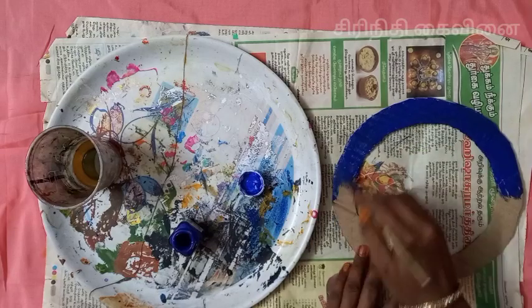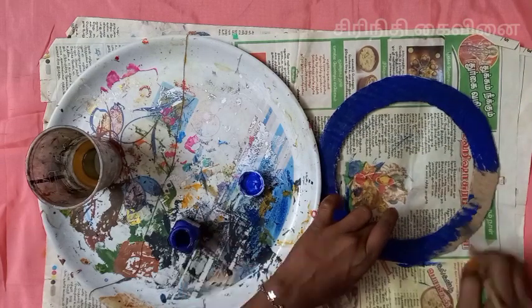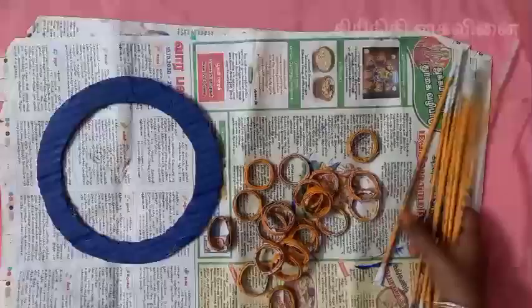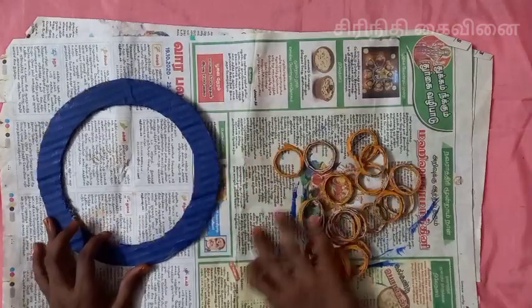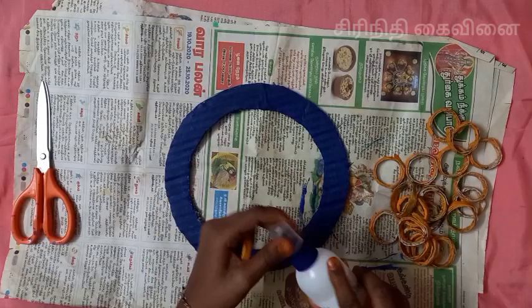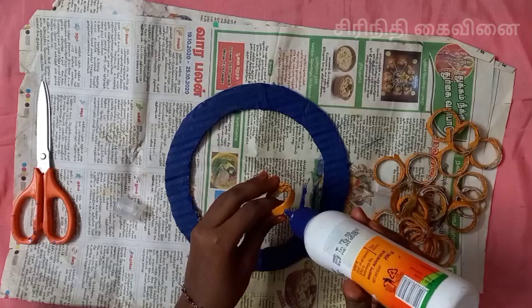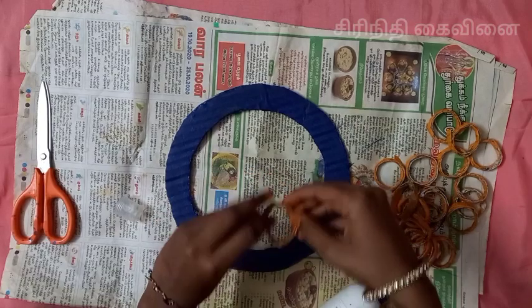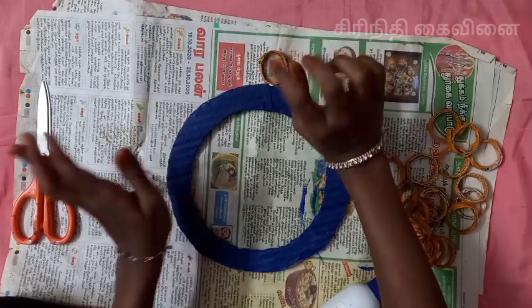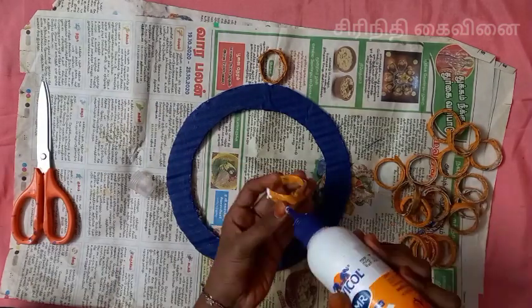We have to remove this packaging and take a third of the packaging. The packaging is done — it is a good product. We have to remove the packaging; this is a good product.